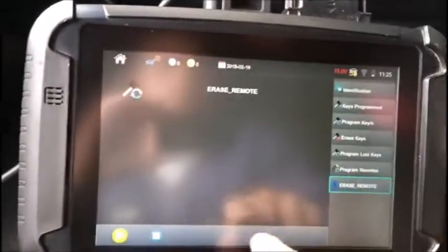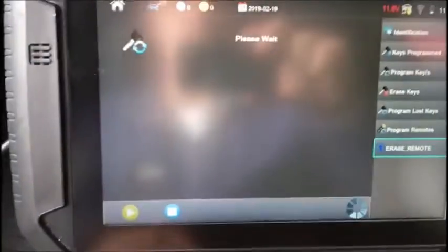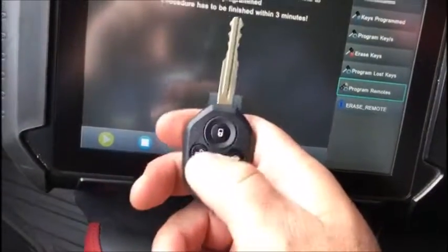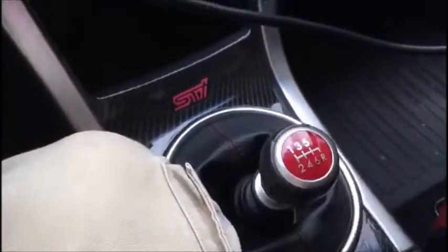Do you want to program anymore? No — procedure complete. We'll switch it off. We are now going to erase our remotes to get all the old remotes out of memory. Switch it on with this key — it is now a registered key. Our remotes have now been cleared. We're now going to program both remotes. Switch ignition on again, switch ignition off and remove the key. Press lock then unlock — lock, unlock. There's one. Lock, unlock on the next one — there's two. Remotes programmed: two. Please test the remotes — they both work.